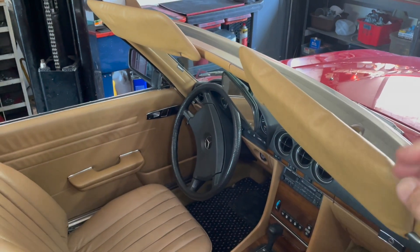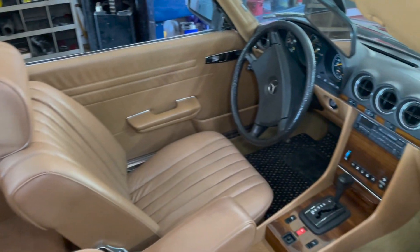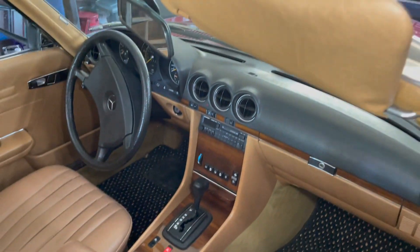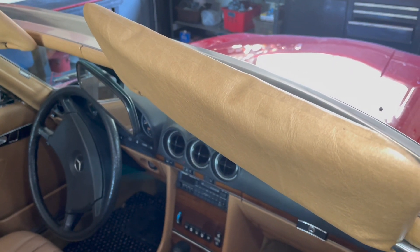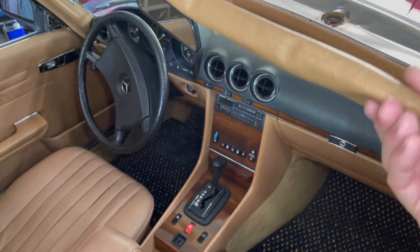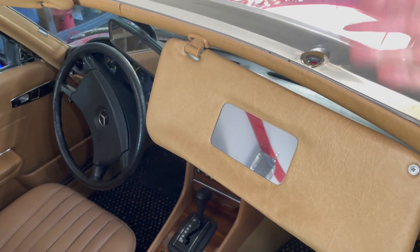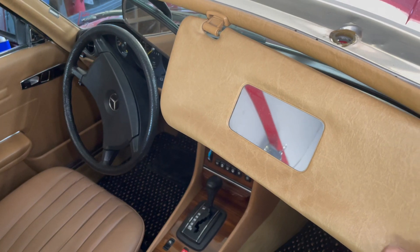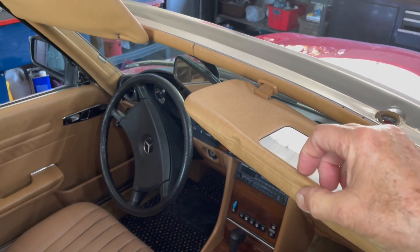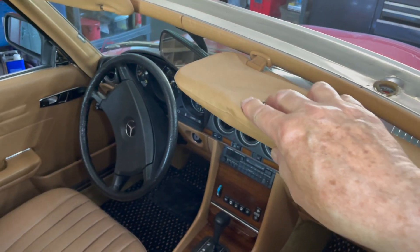They've deteriorated internally. You get in the car and everything looks really nice - look at how nice that wood is - but I have to look at that. Now, some of you are going to say, 'Kent, why don't you just fix these?' Sure, I could probably slit it right through here, insert some rigid material and re-seam it, but the problem is this vinyl is all deformed from heat, so I'd have a very hard time ever really making that look nice.